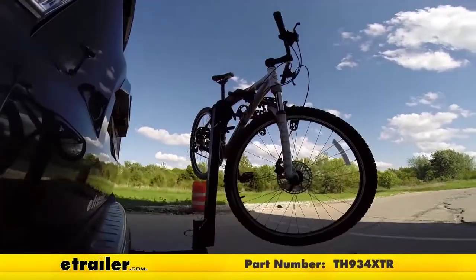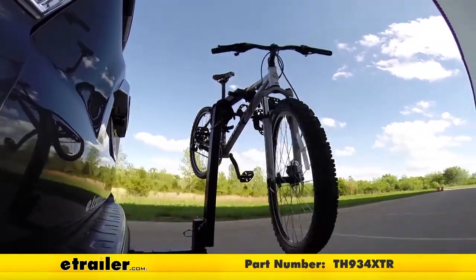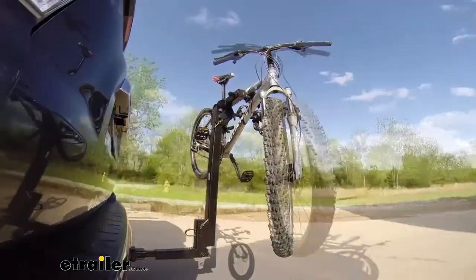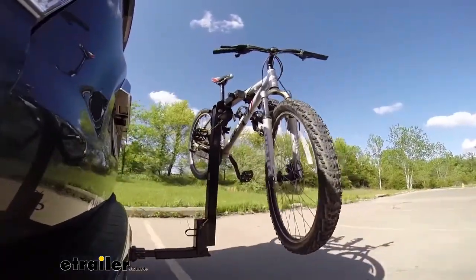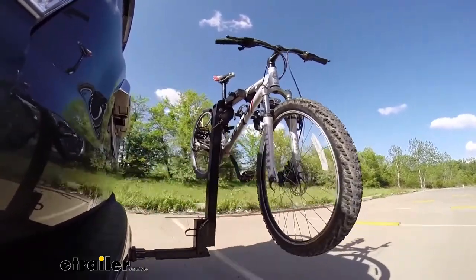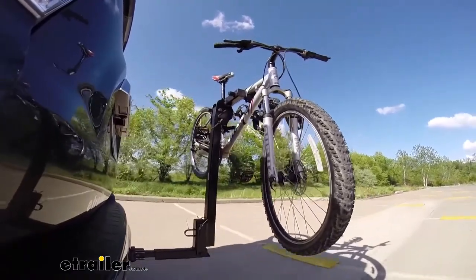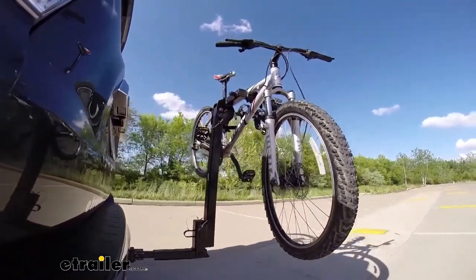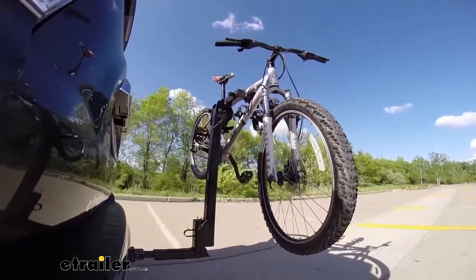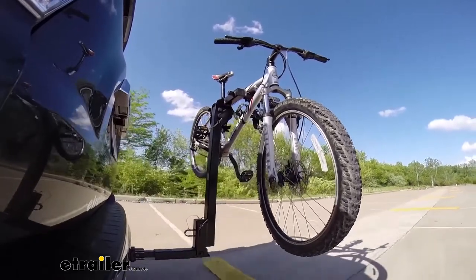Here on our test course, we'll start by going through the slalom, which shows us the side-to-side action and simulates turning corners or evasively maneuvering. Once we get to the alternating speed bumps, we'll see the twisting action, which simulates hitting a curb, pothole, or driving over uneven pavement. Once we get to the full speed bumps, we'll see the up and down action, just like driving in and out of a parking lot, parking garage, or driveway.